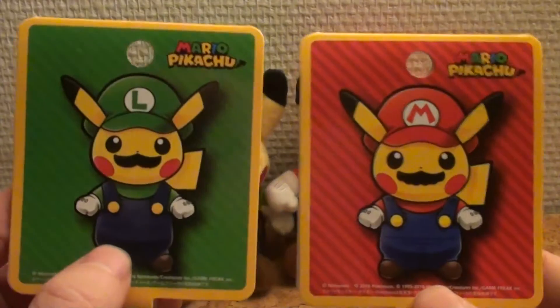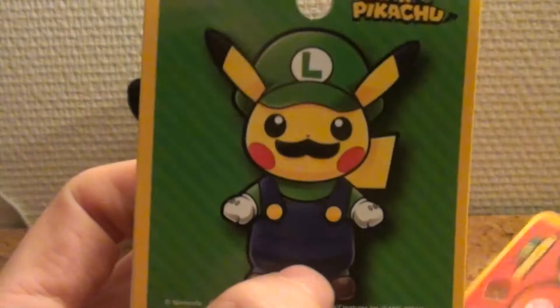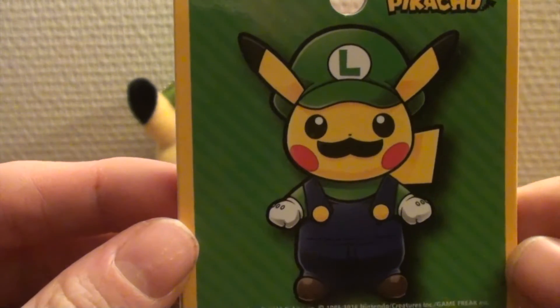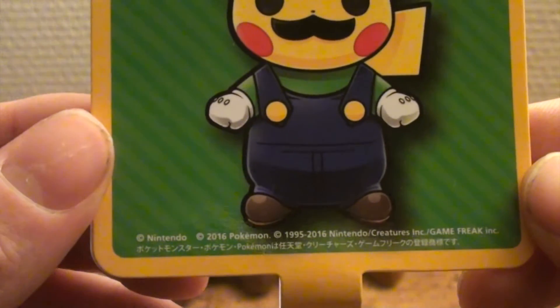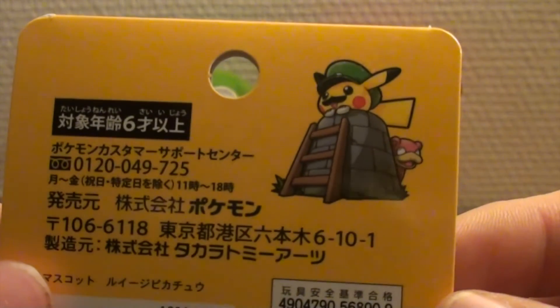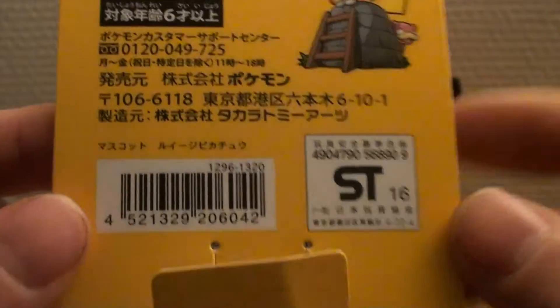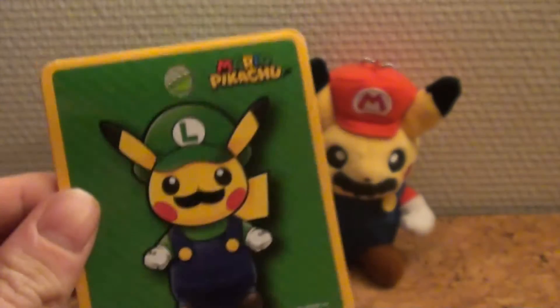This is the card you get with the keychain — it's attached to them. This is the artwork of the Pikachu itself, the Mario Pikachu here in its Luigi outfit. Then you have the trademarks of course: Nintendo, Pokemon, Nintendo Creatures, and Game Freak. The back has some artwork with a Slowpoke hiding behind a well and some Japanese text I don't understand. Inside there's just information and a label that it's for sale in Japan only, but we got it anyway. This is the Luigi card.